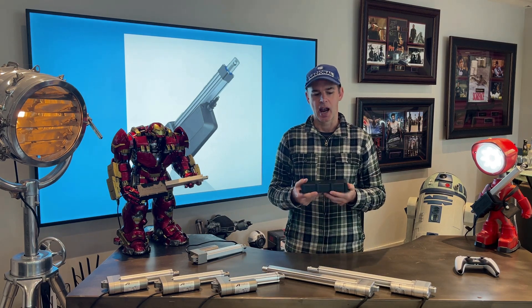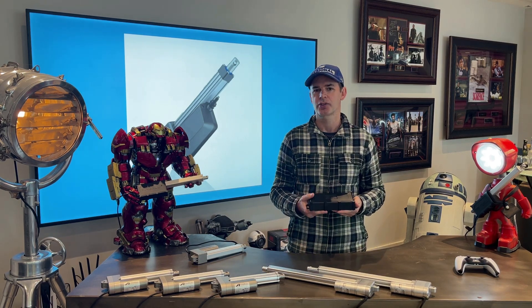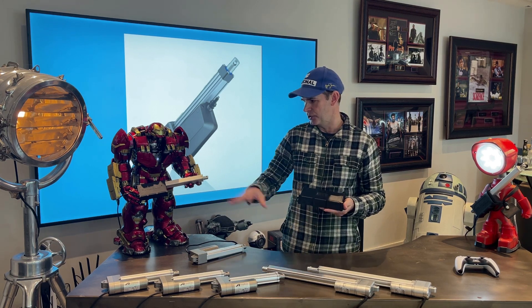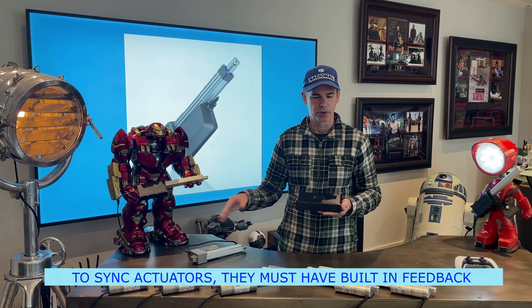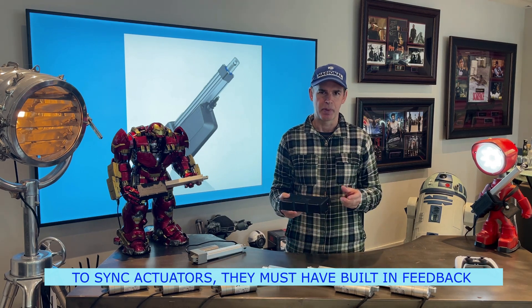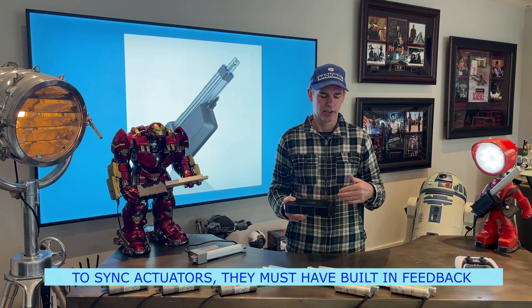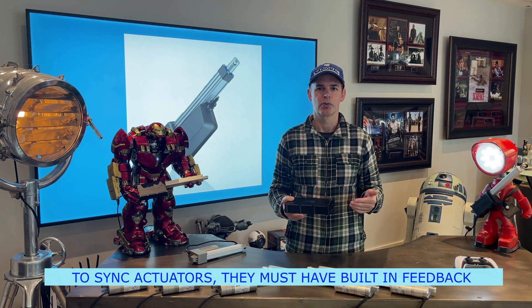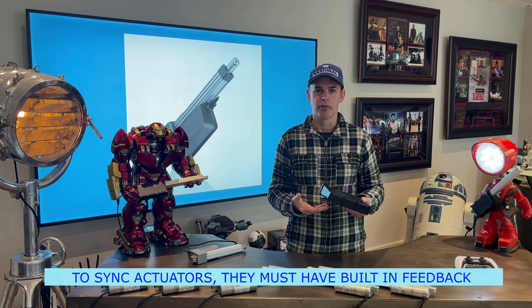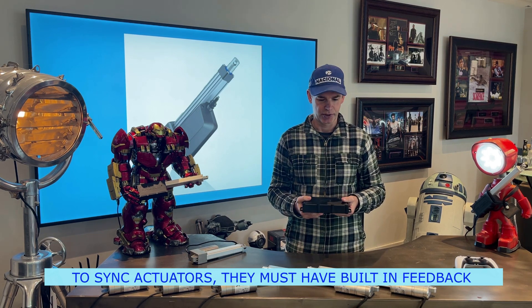It does require actuators that have built-in feedback such as hall sensors or optical sensors — some of these have optical sensors, some have hall sensors. It relies on that feedback to provide speed control, adjust the limit switches, and do the syncing. And it runs on 12 or 24 volts. It's very versatile.